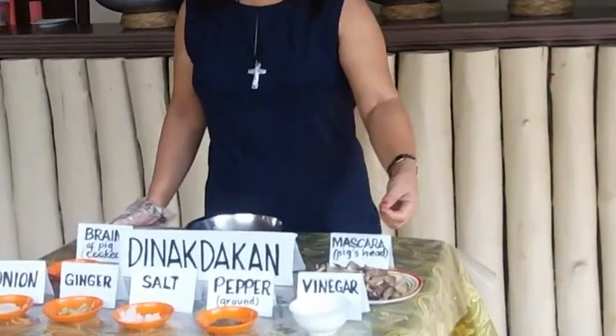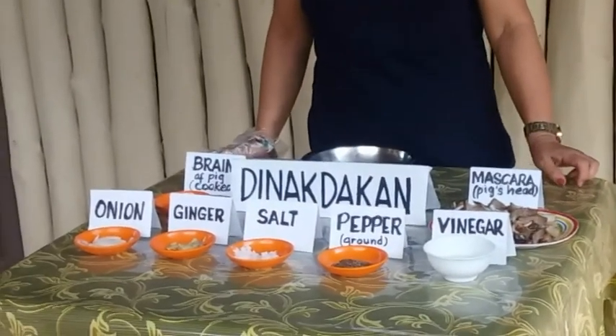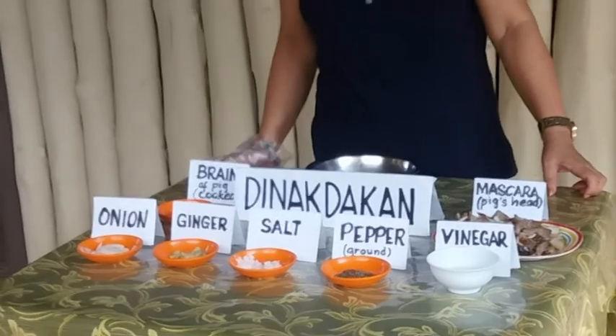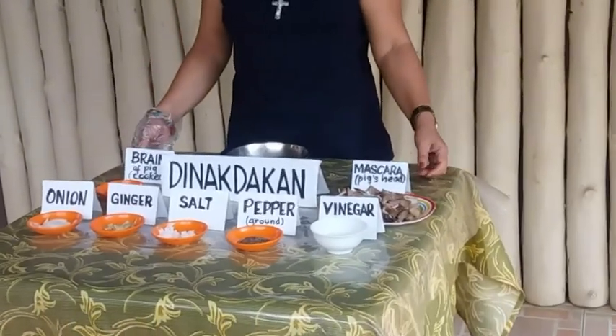The vinegar, pepper, salt, ginger, onion, cooked grains of the pig, and the maskara.